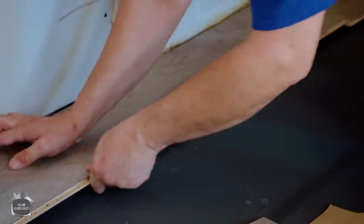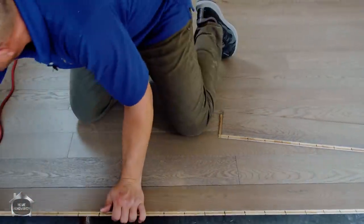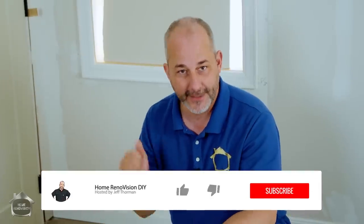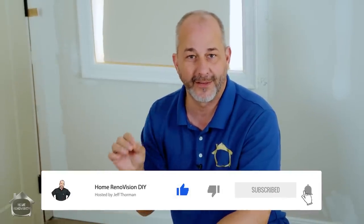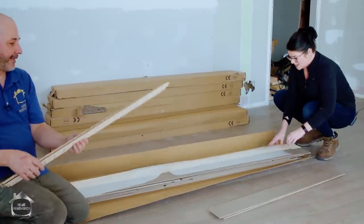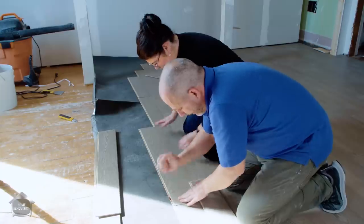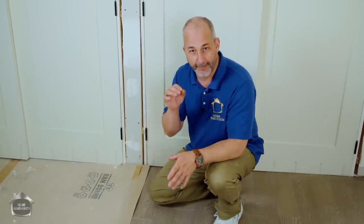If you like the idea of having a really easy-to-install hardwood floor for your house, give this video a thumbs up and watch the tutorial. Put in the comments what you've been planning to install — have you been shopping for vinyl, or carpet? By the end of this video, I guarantee you're going to seriously consider buying this floor.